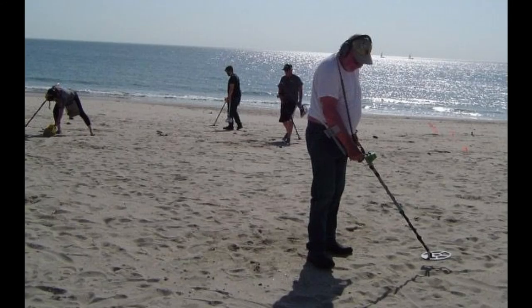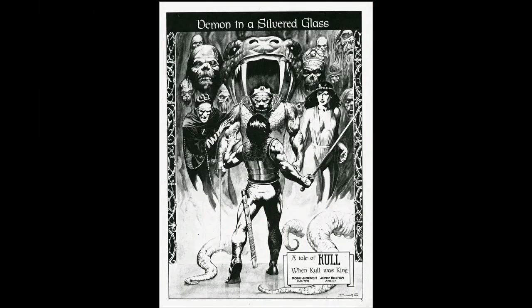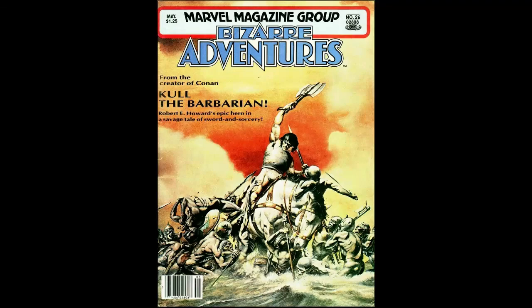After reading this, I get a sense of what the guy on the beach with the metal detector in his hand feels like when he discovers a precious metal buried in the sand. A Demon in Silver Glass is a full-length story marvelously written by Doug Moench and surprisingly drawn by John Bolton. It debuted in Marvel Magazine's Bizarre Adventures, issue number 26, in May of 1981.